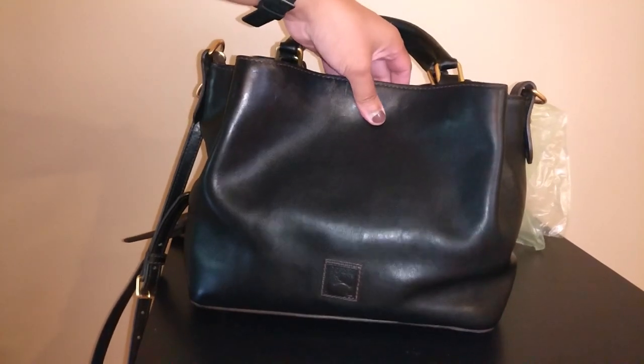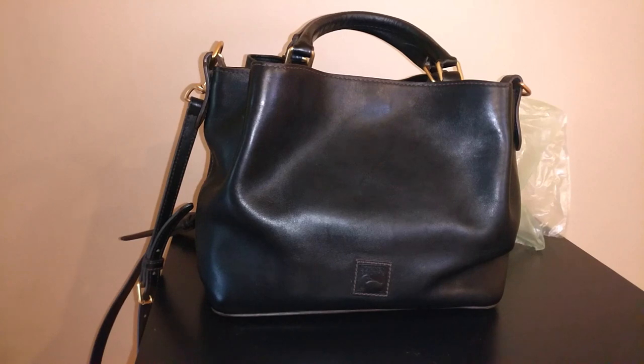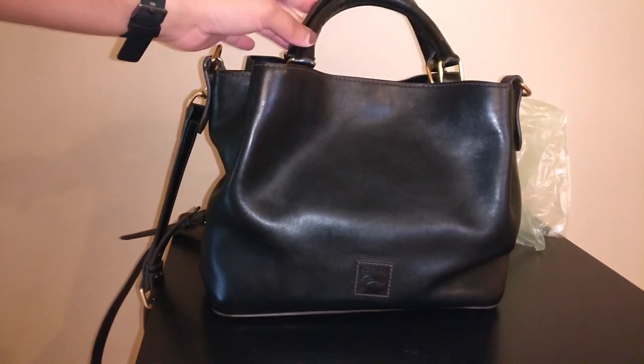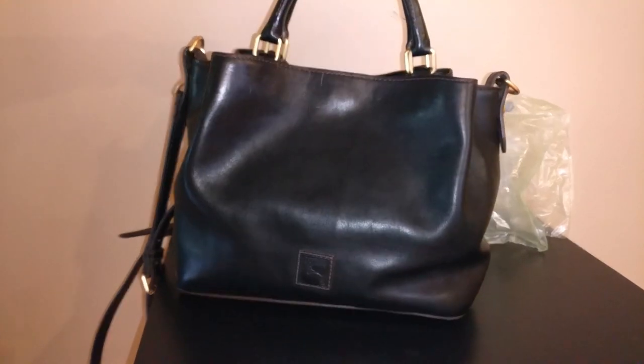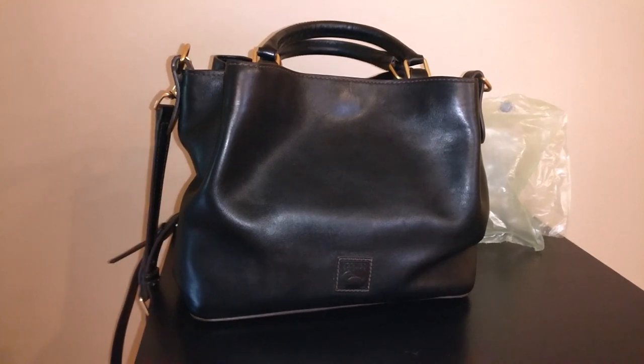I think this is the final product of how the bag is going to look for now. It still does have the smell from when I got it — it just smells like someone else's home. I might try leaving baking soda in a Ziploc bag inside the bag. I already tried wrapping it in packing paper to soak up odors, and that helped a little but didn't fully get rid of the smell. I'm happy with how it turned out and it feels a lot cleaner. Let me know in the comments if you have any questions or tips for getting smells out of bags. Thanks for watching — bye!